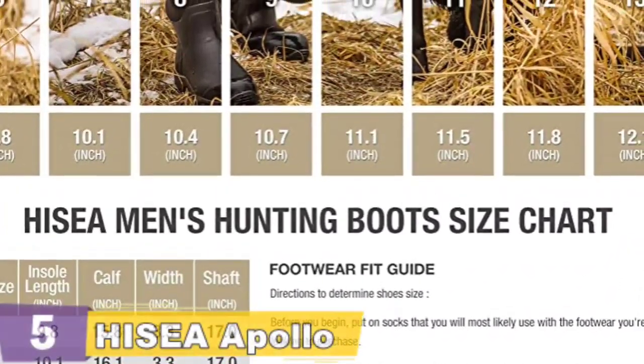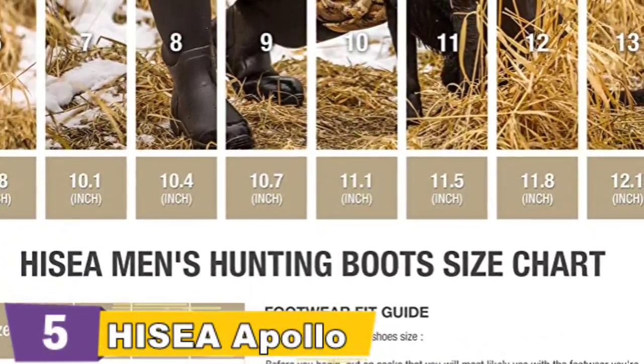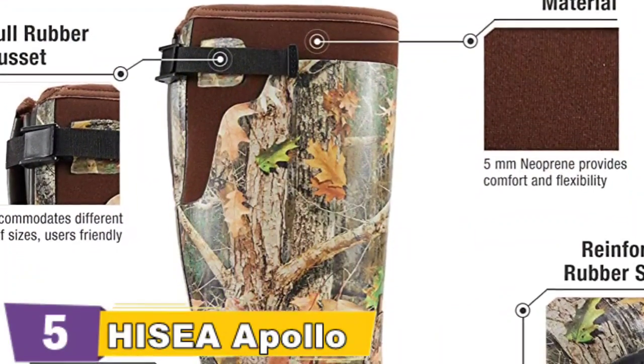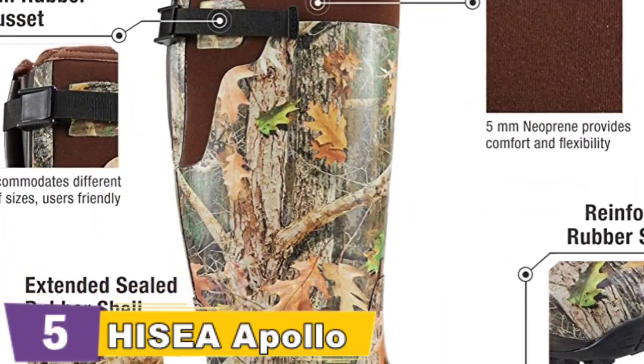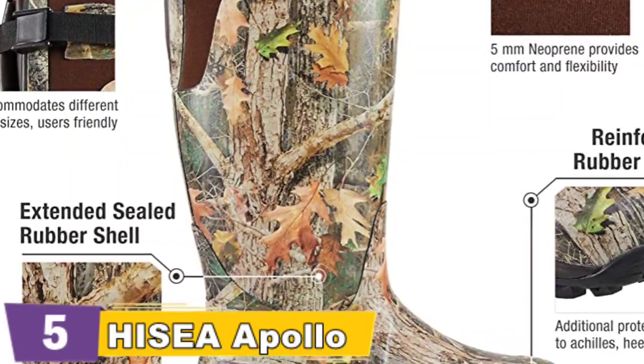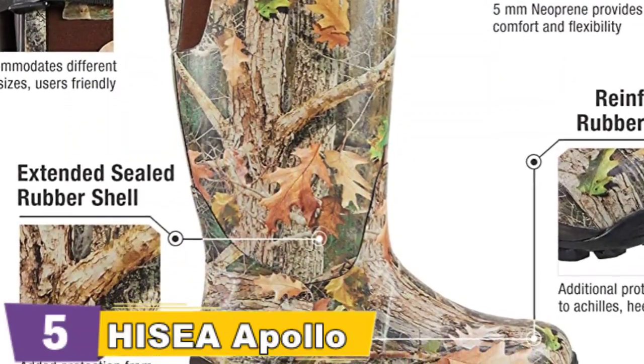5mm waterproof CR Flex Foam booties with 4-way stretch nylon shut out water and stretch for a superior fit. Furthermore, the rear gussets with cinch buckles provide a solid tailored fit. Furthermore, the stretch fit top-line binding snugly hugs the calves, keeping warmth in and cold out.